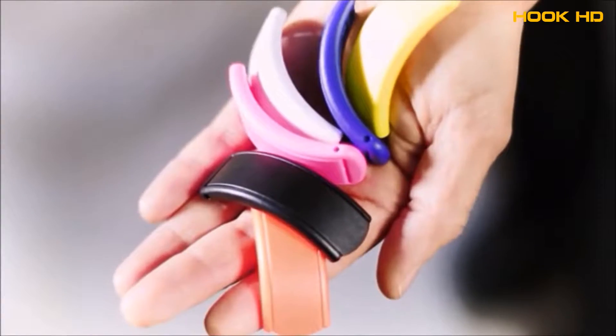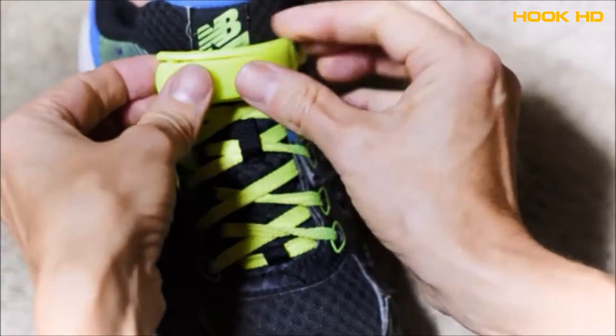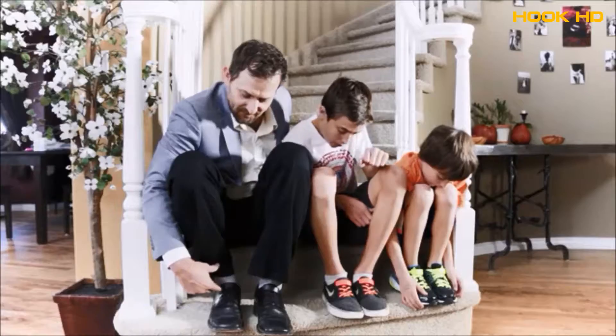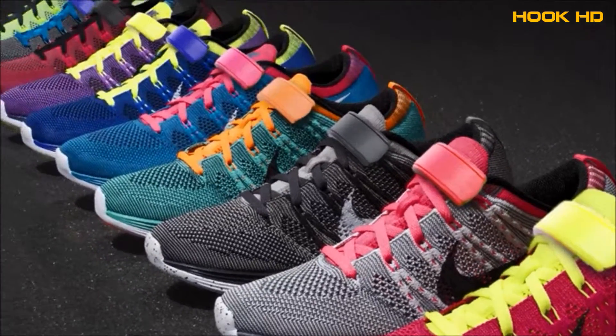Stop. Everybody, back here, right now. These are Clippets. You slip your laces through, tighten, and clip. And you never have to tie your shoes again. You can wear them with just about any shoe.